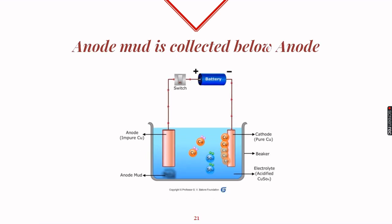Now, what happens to the impurities present on the anode? There are two types: soluble and insoluble. Soluble impurities, such as iron, dissolve in the electrolyte as iron sulfate. Insoluble impurities come out of the anode and settle at the bottom as anode mud. Notably, impurities of silver or gold may also be present, making the anode mud quite precious.